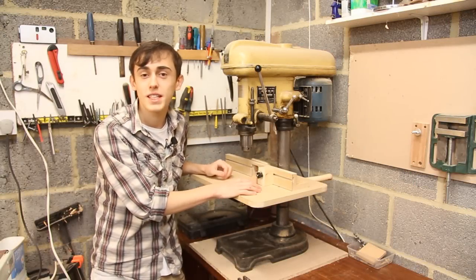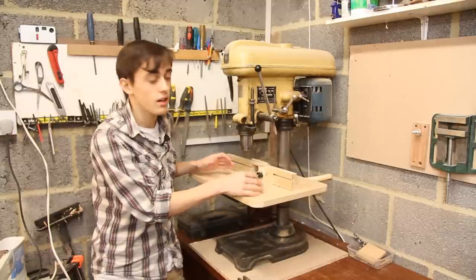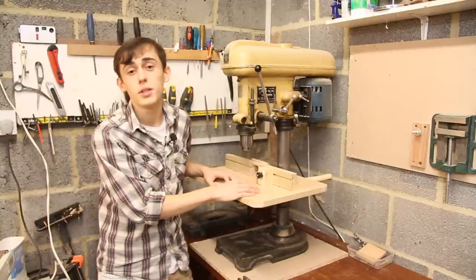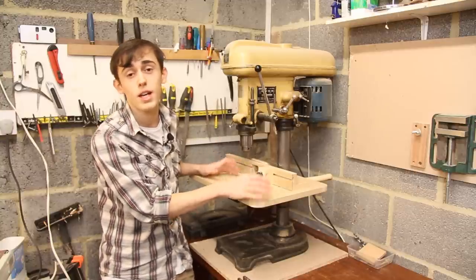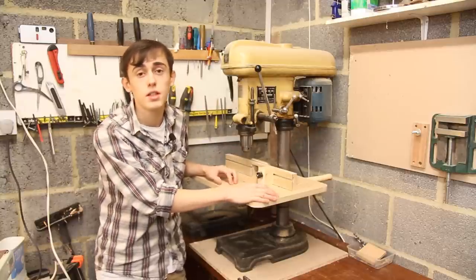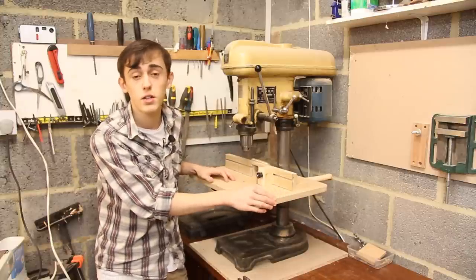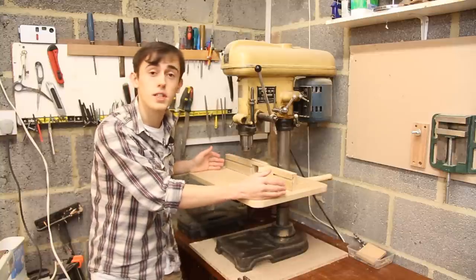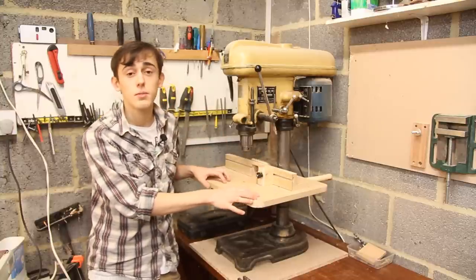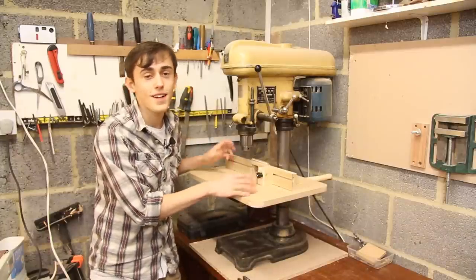So there we go — that's how to build a table for your drill press. This is quite a simple one really but I am very glad I got round to building it. If you're looking to build your own drill press table, be sure to head over to my website and take a look at the plans. You will need to have Google SketchUp downloaded onto your computer before you can open them, but once you've done that you can take a look around the entire model and see all the dimensions. Of course go ahead and make any adaptations you want to make the table which best suits your needs. Thanks for watching everybody, I'll see you next time.